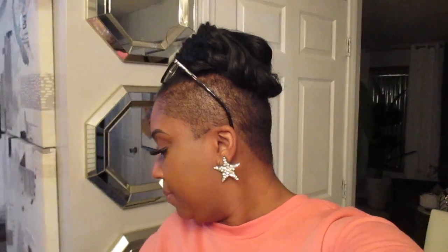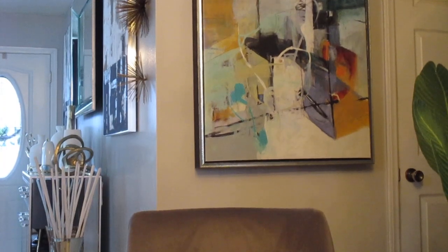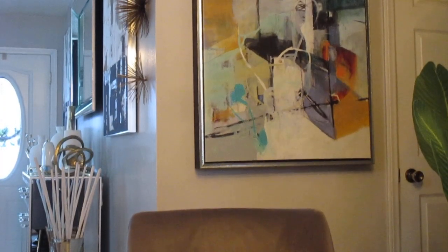Welcome back, happy Monday y'all. Today is Monday February 27th. Right now I just want to share a haul with you — a grocery haul and some cleaning products. Let me turn this camera around and get started.